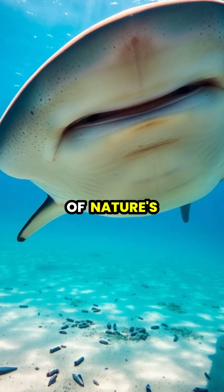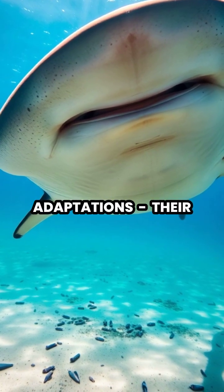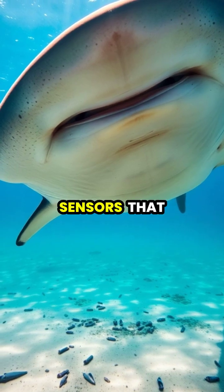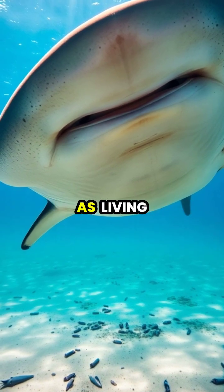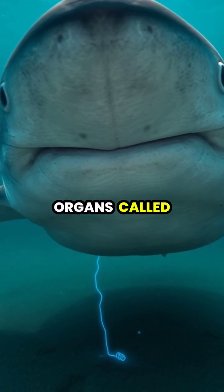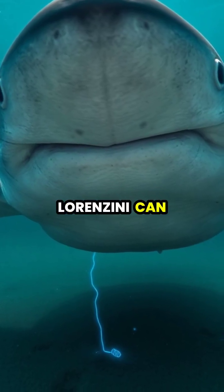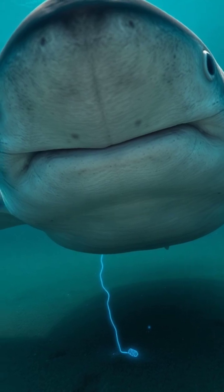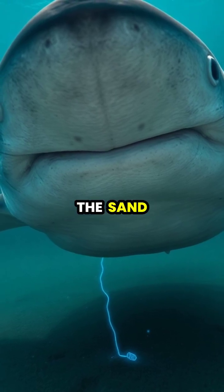Hammerhead sharks possess one of nature's most incredible adaptations. Their distinctive hammer-shaped heads are packed with electrical sensors that essentially function as living metal detectors. These specialized organs, called Ampullae of Lorenzini, can detect the faintest electrical signals given off by prey, even when animals are completely hidden under the sand.